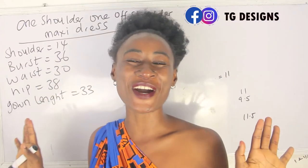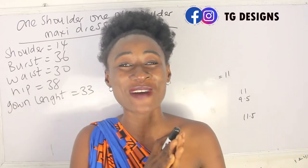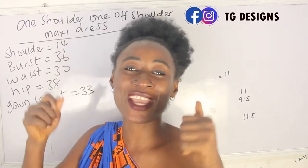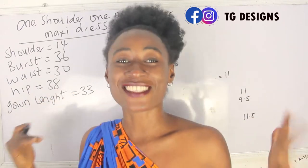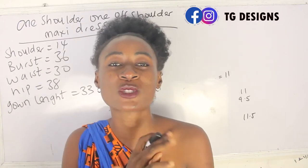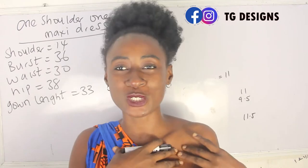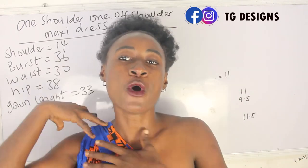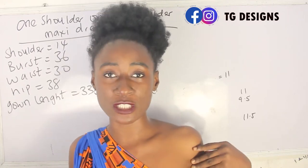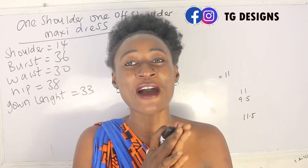Hi guys, welcome to my channel. If this is your first time, thanks a lot — don't forget to give this video a thumbs up, like, share, and subscribe. In today's tutorial we are going to make a simple video on how to cut and sew a one shoulder dress and one off shoulder dress. Basically, in this style you have one part of your shoulder as a regular shoulder, and the other part as your off shoulder.